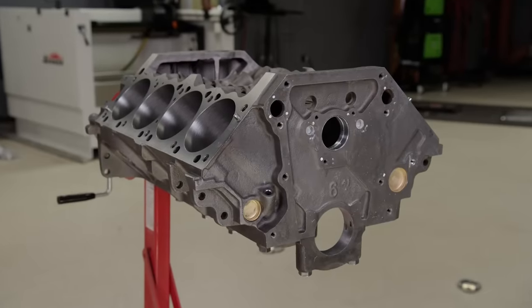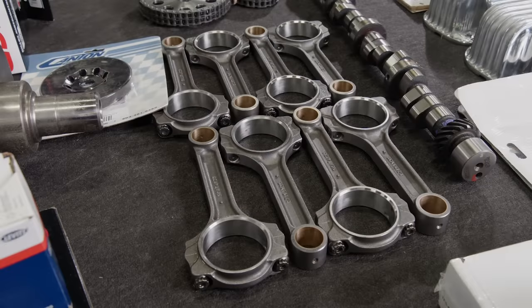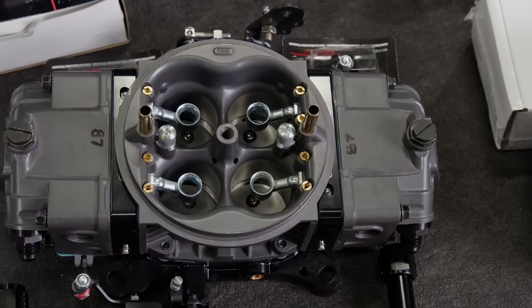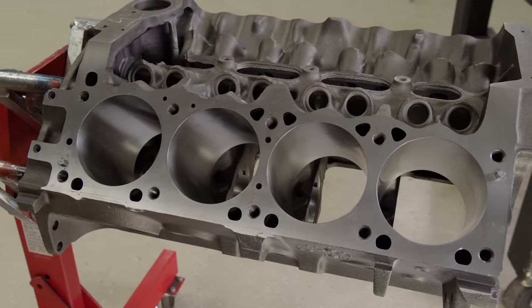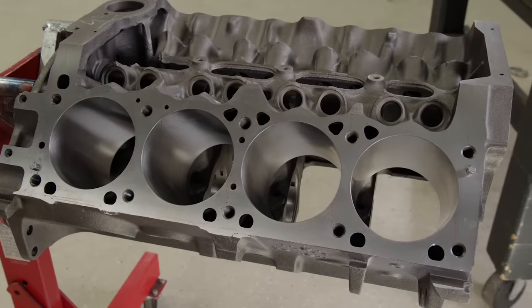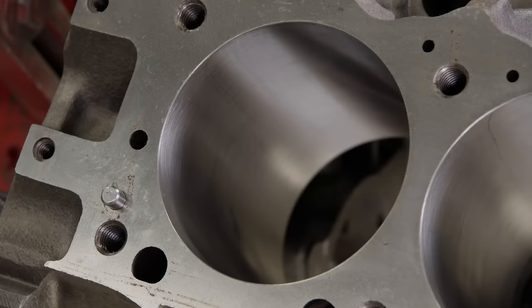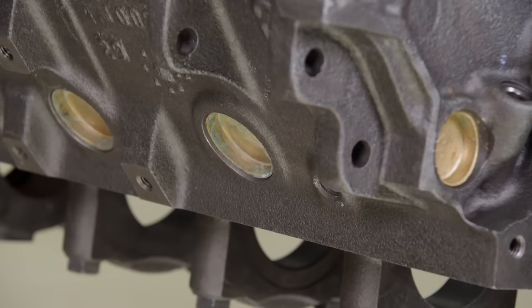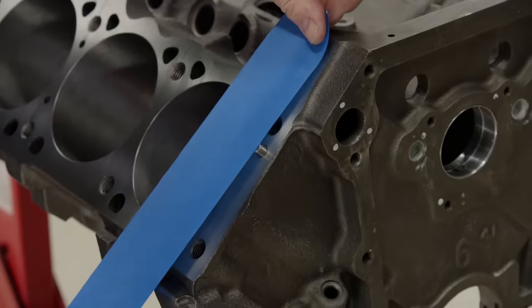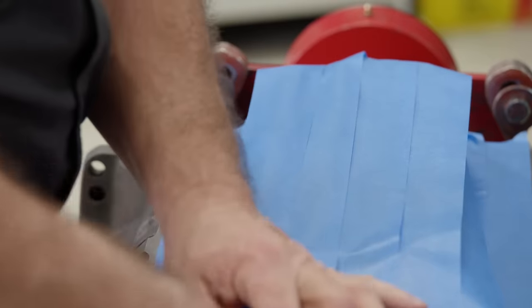We've designed this build as a healthy street engine with a broad power band and great drivability. It's a bolt-together project with off-the-shelf components, an easy job for any hot rodder. To hit the ground running, we picked up a fully machined block from ATK. This is a Mopar Magnum 360 block. It has been line honed, torque plate honed, and lifter bores have been honed as well. The cylinders have been bored to 4-inch 40 thousandths. Cam bearings, gallery plugs, and brass freeze plugs are all pre-installed at the factory. The Magnum block was produced from 1993 to 2001 and found its home in Dodge and Jeep trucks, vans, and SUVs.